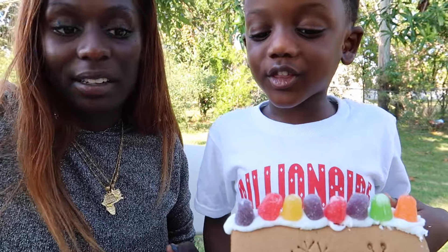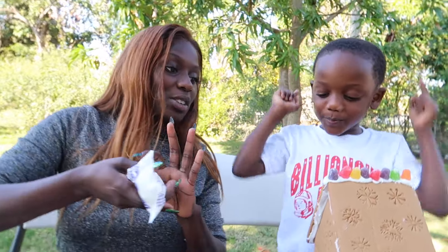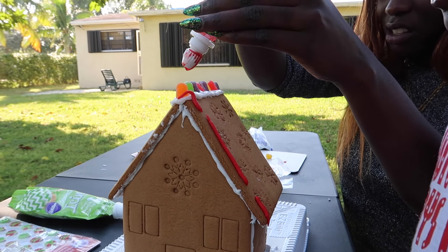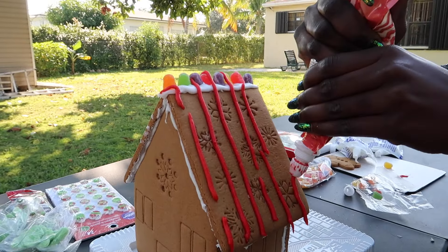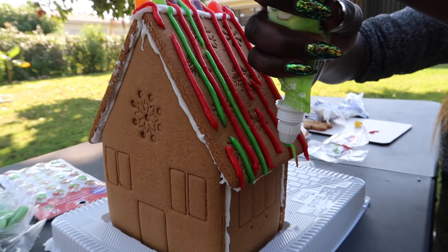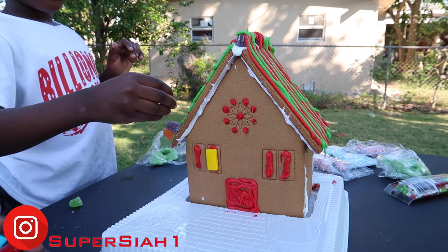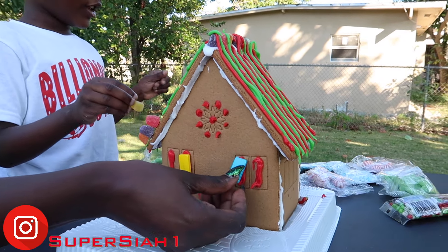It looks like Christmas. It looks so beautiful! But I'm just going to make lines now. A super kid could put candy on the lines. You're messing up my lines, kiddo. This is going to look awesome, Sia. That's going to look beautiful. I'm going to add the windows. On the side. This is going to be a nice colorful house. It's going to be beautiful.